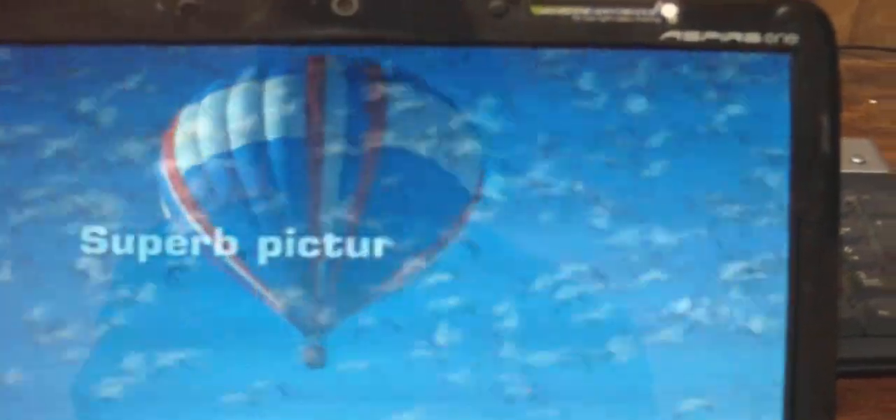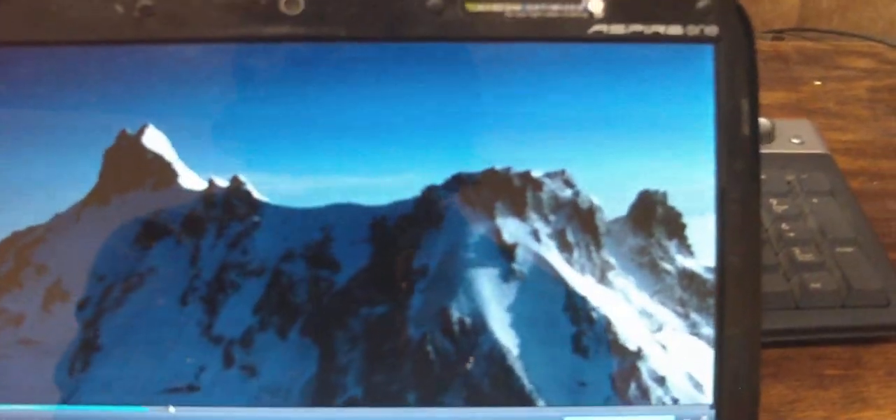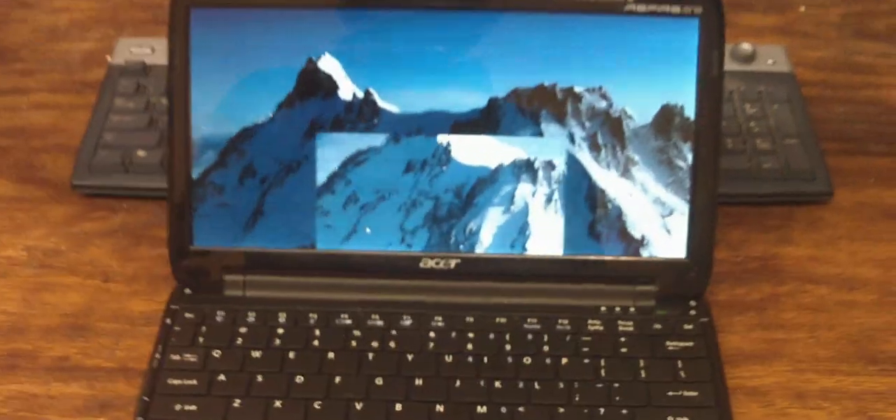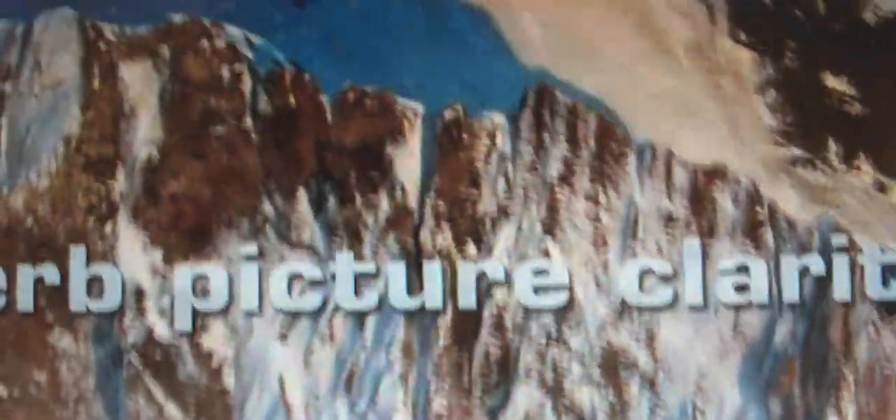Let's see if I can fast-forward it. Yes, my screen's dirty — deal with it. Haven't used this computer much for video. So that's high-def.